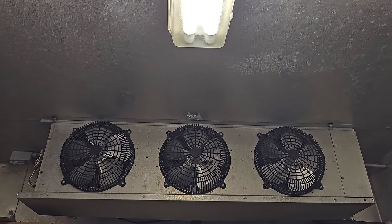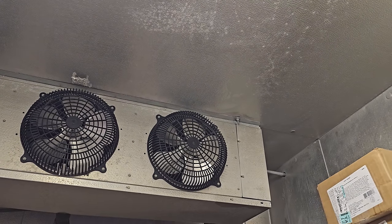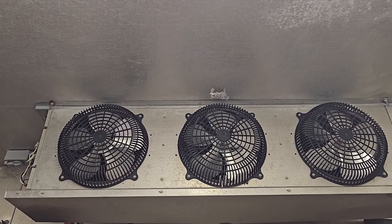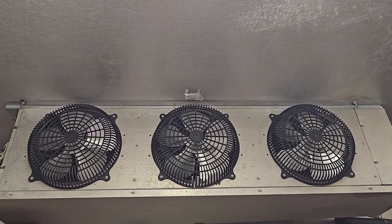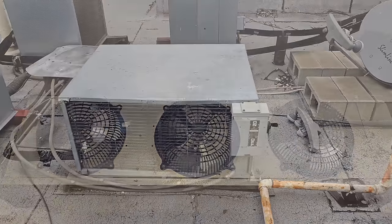Let's hop up onto the roof because these evaporator fan motors are controlled from a fan delay defrost termination switch that's inside the right side of that coil. The evaporator coil has to get cold enough for the fans to turn on. I can hear refrigerant flowing, so just looking at it preliminarily, it seems like it's not getting cold enough. Let's hop up on the roof and see what we find.